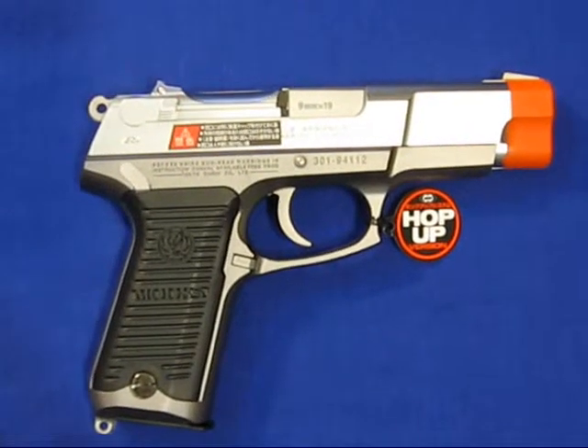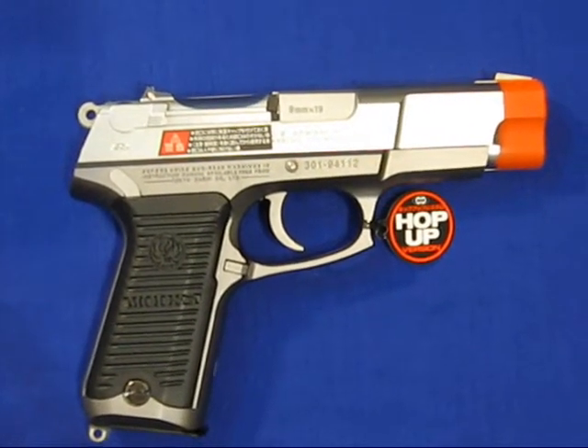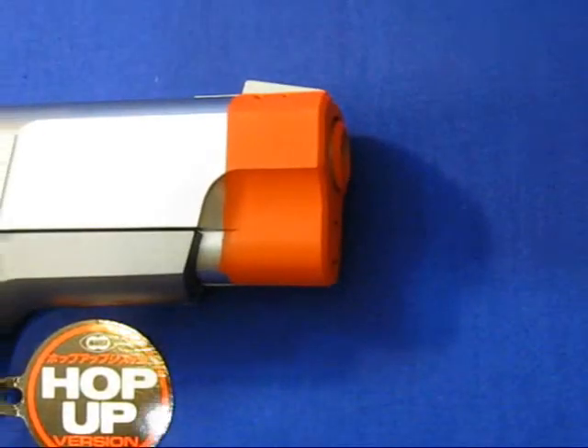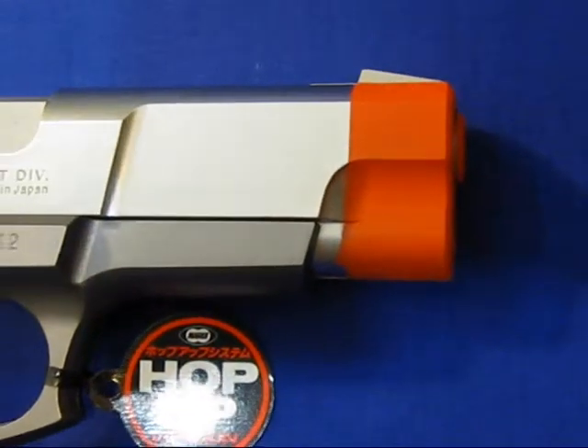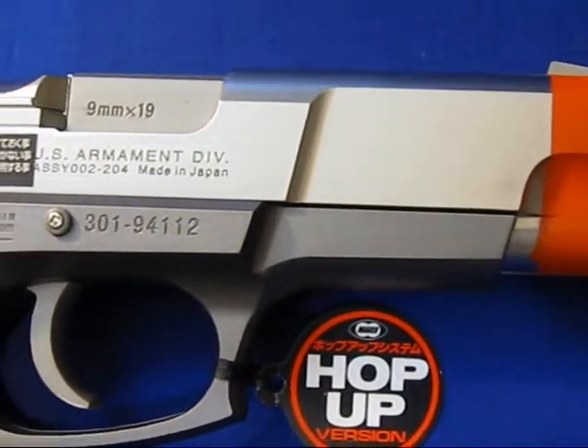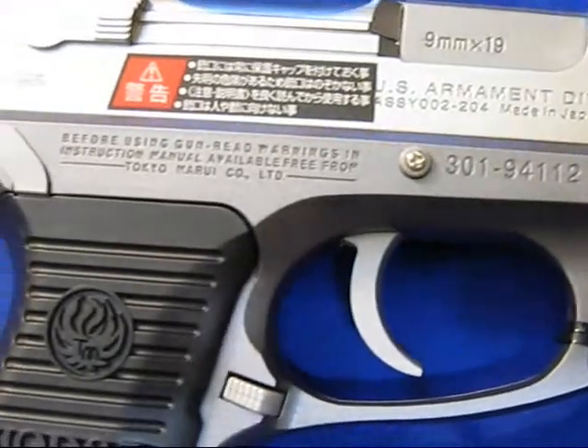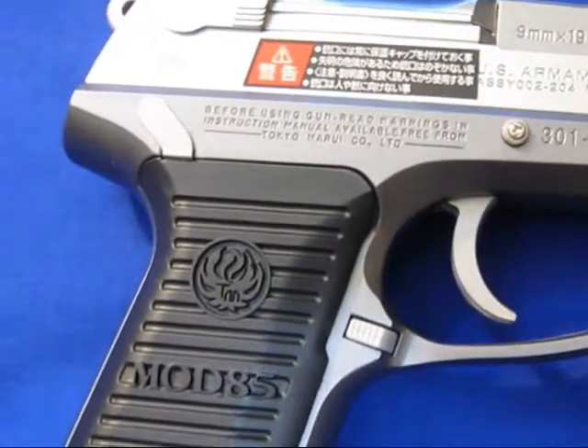The Tokyo Marui KP-85 is a manually cocking non-blowback spring pistol with a magazine capacity of 26 rounds. Features include a velocity of 210 feet per second and weighing in at just over half a pound.